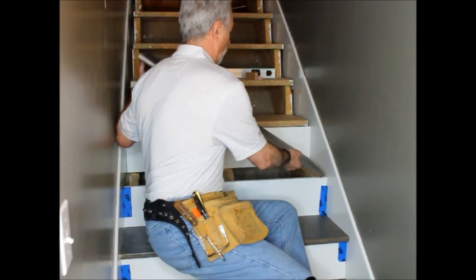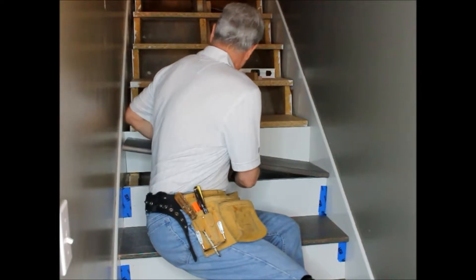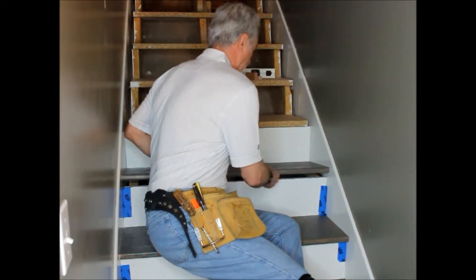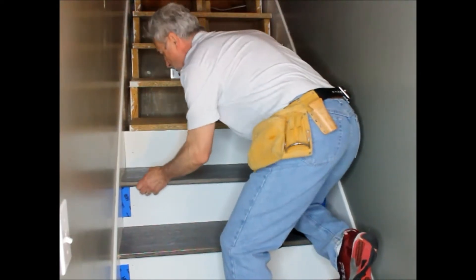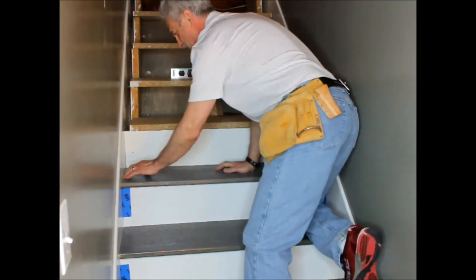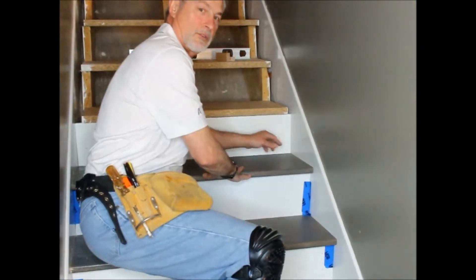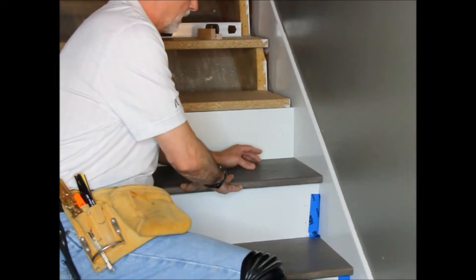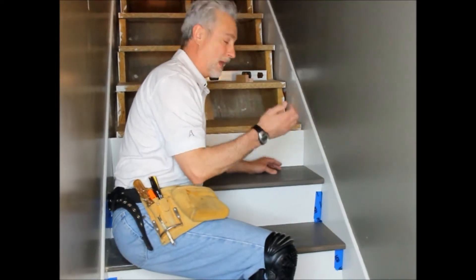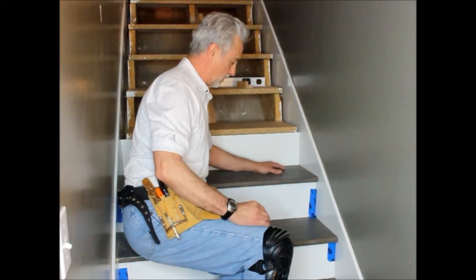We're going to do a dry fit once without any adhesive or nailing. It's sticking a little bit — there we go, she dropped in. And as you can see, these edges here are perfect to that skirt board. Next, we're going to put some adhesive down and then go ahead and put some nails in here to fully secure it.